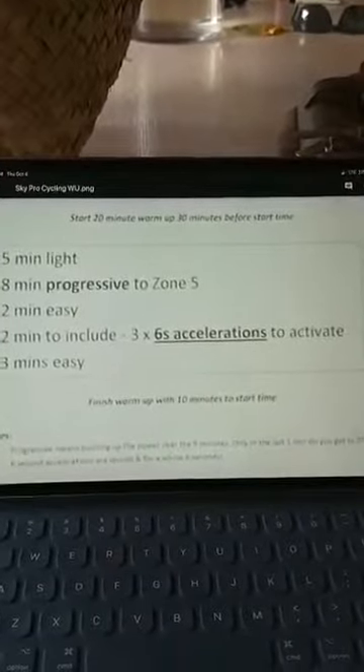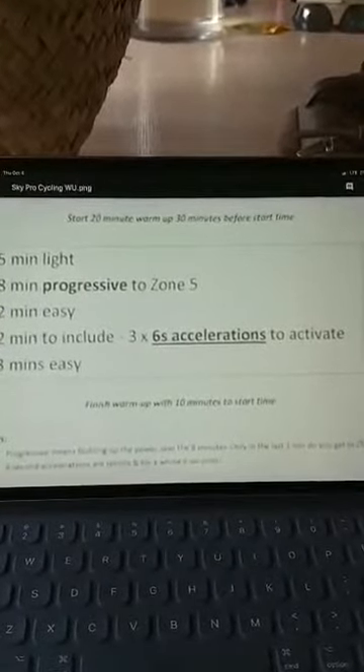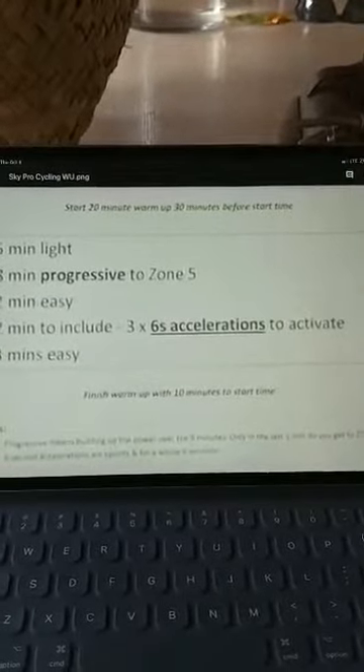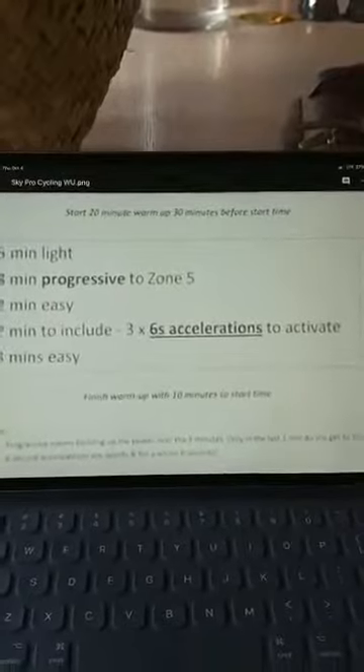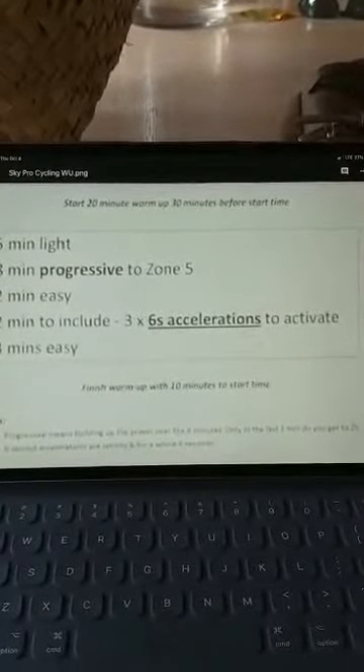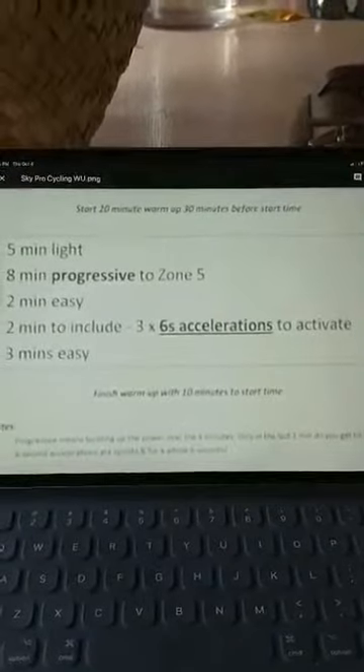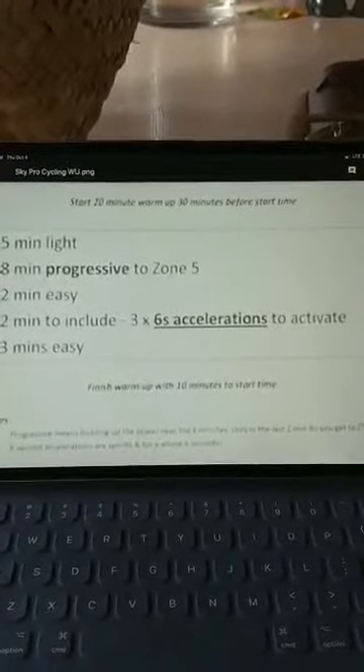It's pretty easy. It's 20 minutes. Starts with five minutes light or easy, then eight minutes progressive up to zone five — out of six zones, so that's very, very hard, six being maximum. Then two minutes easy, followed by three six-second accelerations to activate. That means accelerate, not sprint — so high cadence, seated — and then three minutes easy.